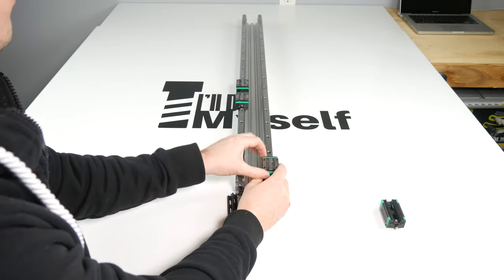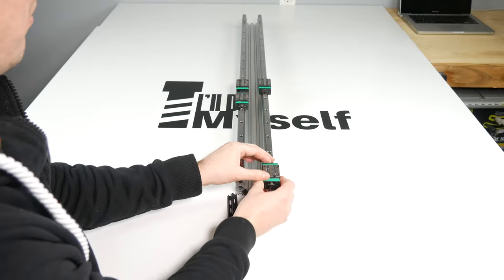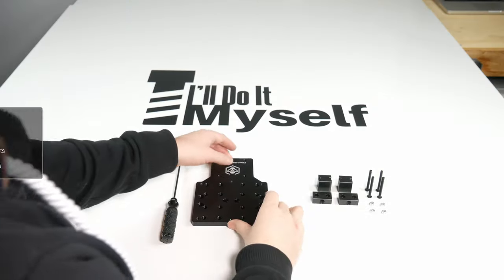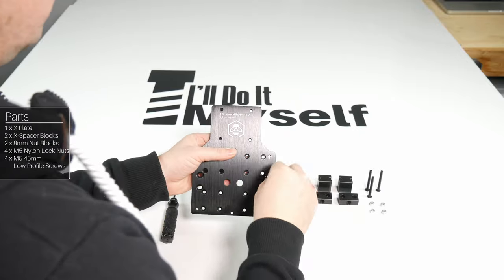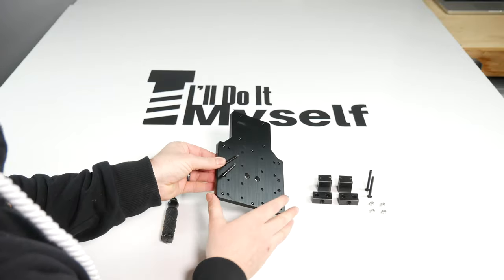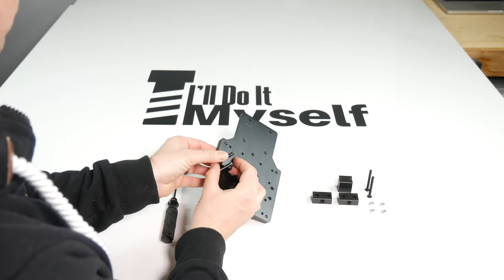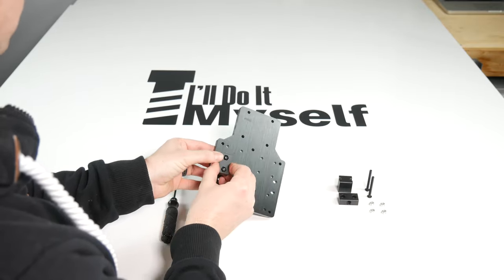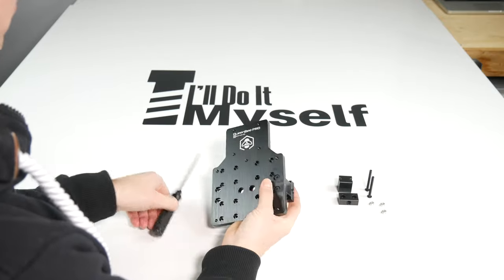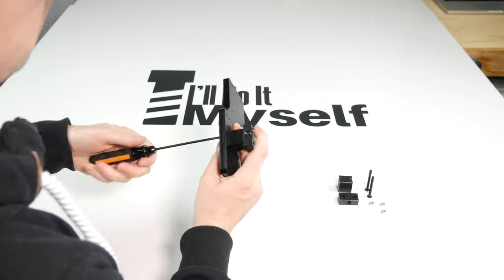Set the C-beam aside and move on to building our X gantry plate. You will need one plate, two spacer blocks, two 8mm nut blocks, and four M5 45mm screws with four nylock nuts. Slide two screws into the side holes of the plate, place the spacer block in between them, then slide the 8mm nut block on, and lastly the nylock nuts. When screwing the nylock nut down, make sure it tightens inside the recess — screw it all the way down and then back it off half a turn.